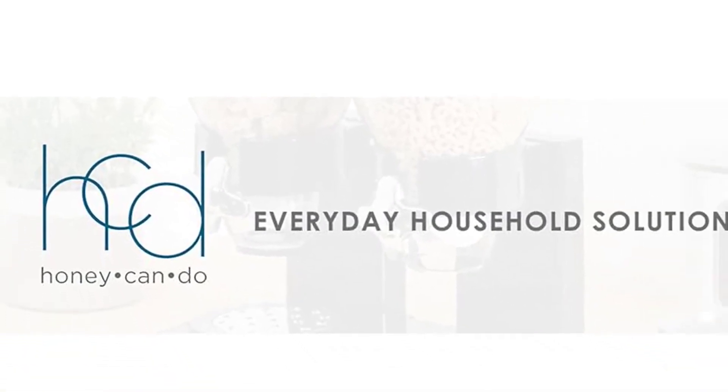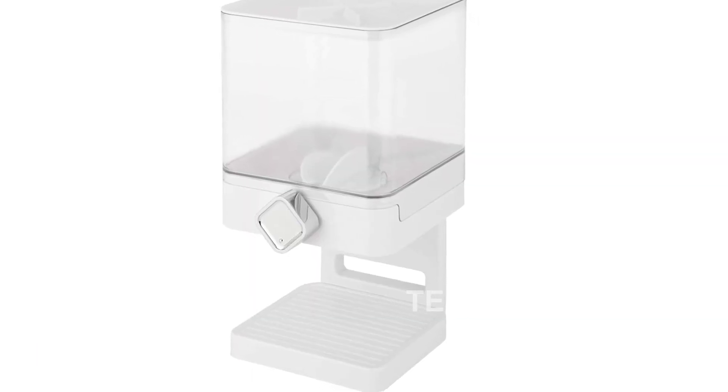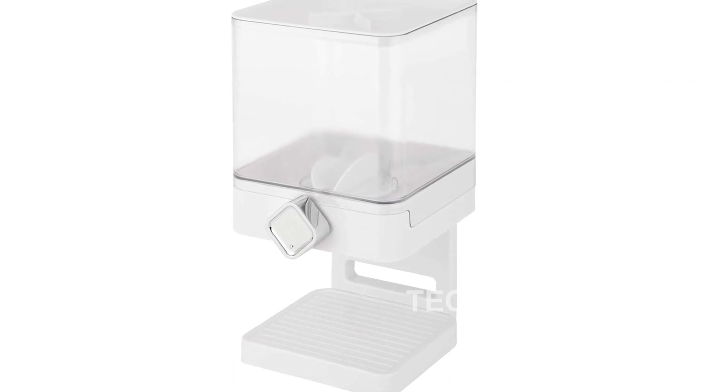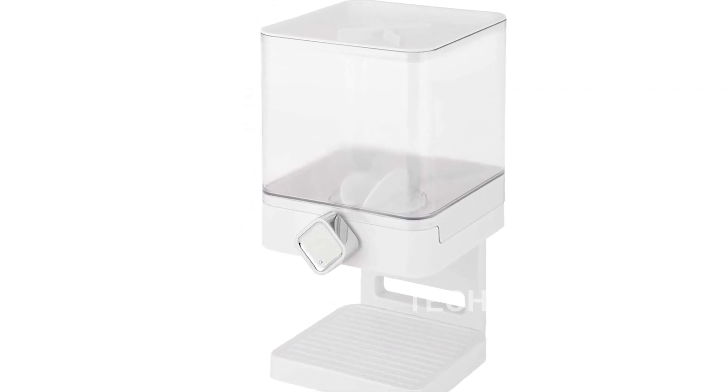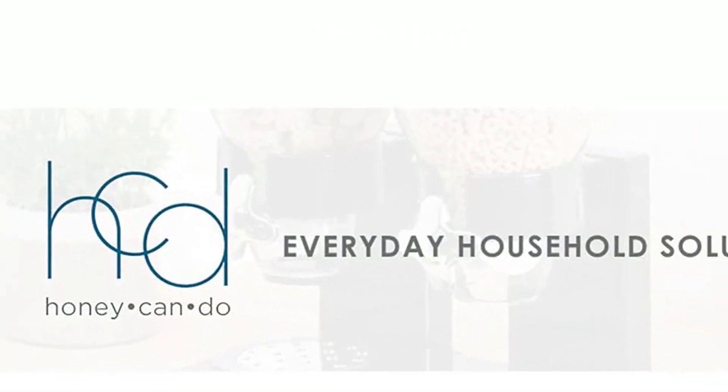The Portion Control Compact Dispenser is designed with space-saving in mind. Standing at just approximately a foot high, it can fit even in tight spaces. Its as-needed dispensing system ensures that food is only dispensed when desired, reducing mess and promoting a clutter-free environment.